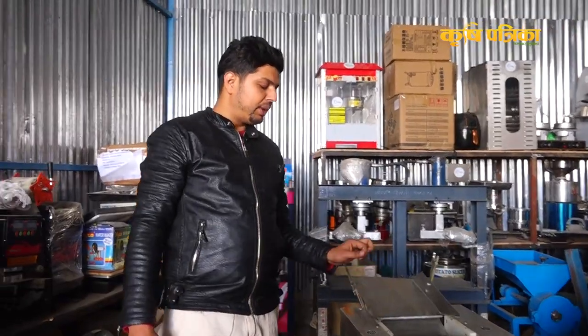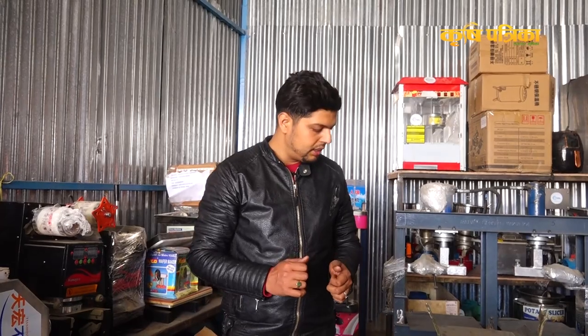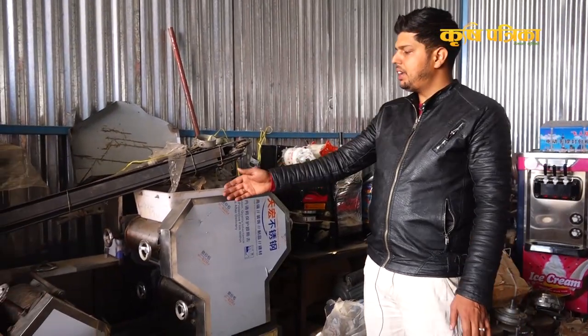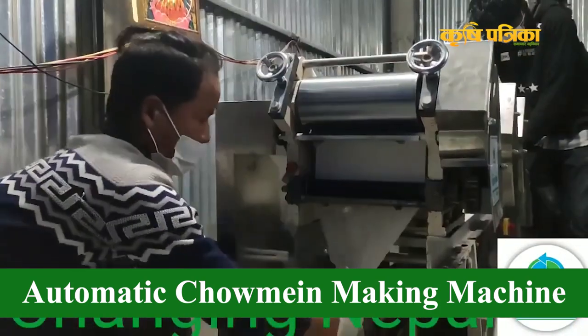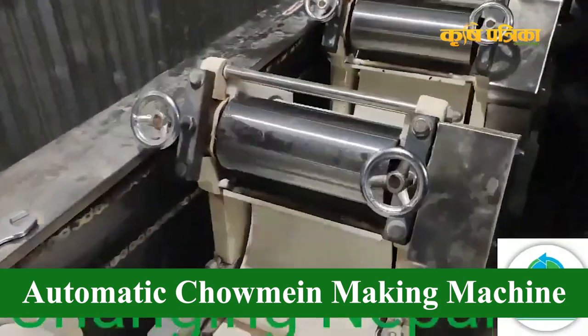This is a 4-inch machine. This is a 2-inch machine. We will put the mixer in the 2-inch machine. This is semi-automatic. This is a 4-inch machine, this is a 5-inch machine, this is a 10-inch machine, and this is a 6-inch machine. We will repeat it from the first stage.